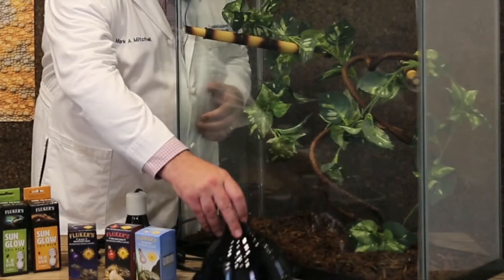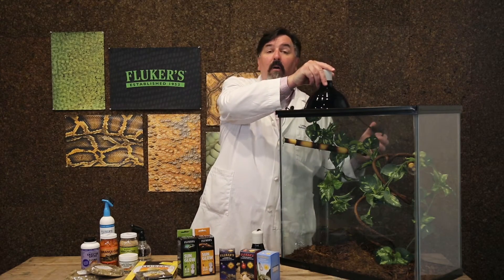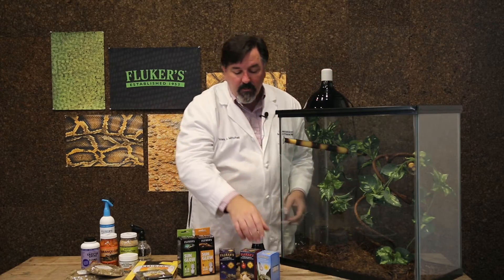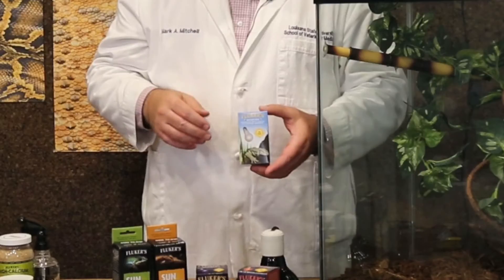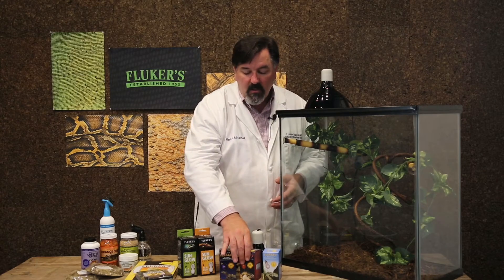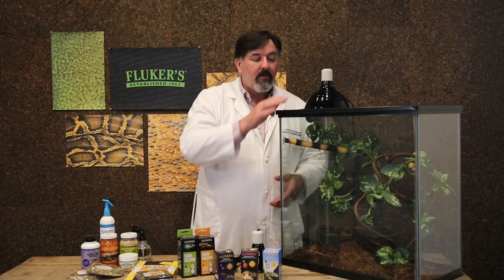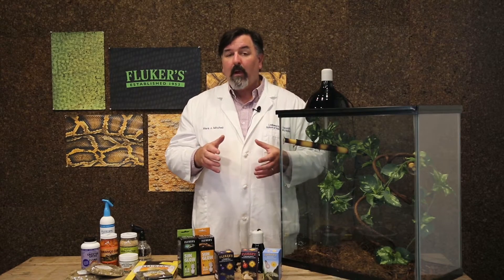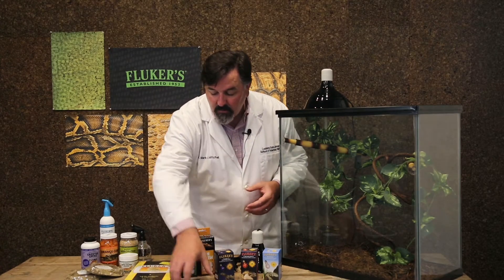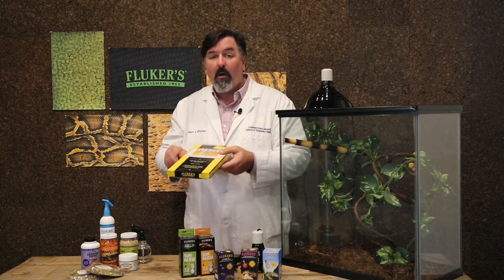We actually like to recommend using light for heat because it mimics the sun. We can use one of our Fluker's clamp lamps along with a variety of infrared lights. For daytime light, we can use one of our incandescent neodymium bulbs, or if we want to spot these animals when they're more active at night, we can use our red bulb or our black bulbs as well. In all those cases, 12 hours of clear daylight and then 12 hours of the other light will be just fine. If you're in a really cool area, you can also use a heat mat such as the Fluker's premium heat mat, placed on the underside or side of the enclosure to provide a bit more warmth for your crested geckos.